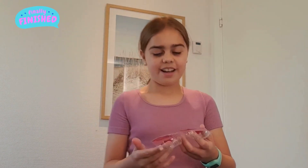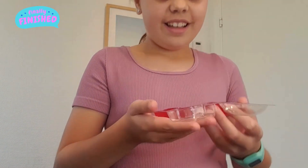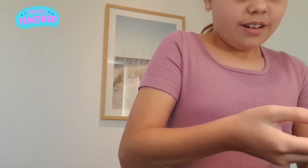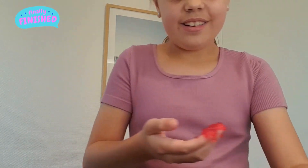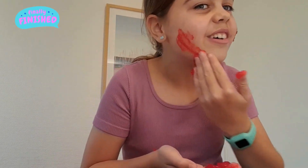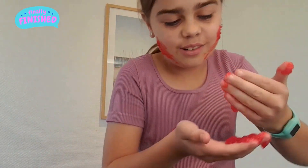Okay guys, now they're officially done. They've been in the fridge for 5 hours. Here's the final review — look, they look so cool! I'll try them out now. Let's try on my face. Whoa, that's so red. It literally looks so cool!